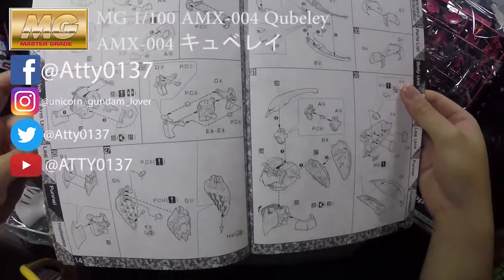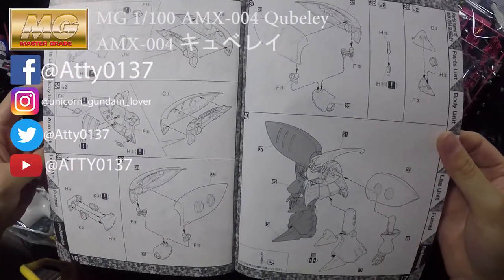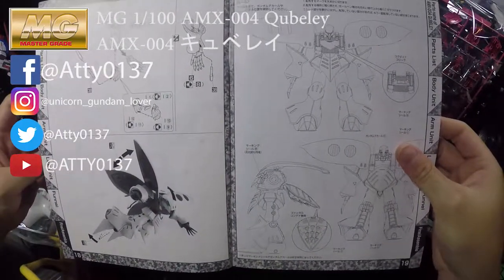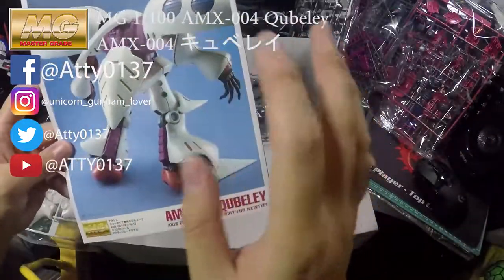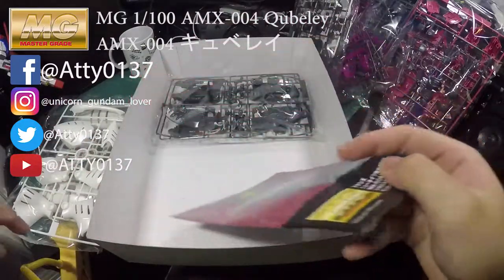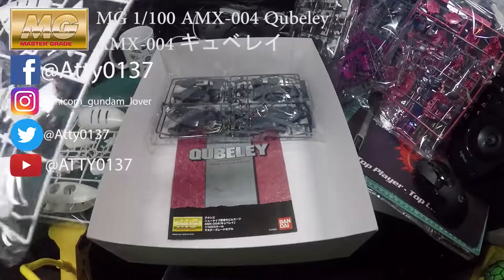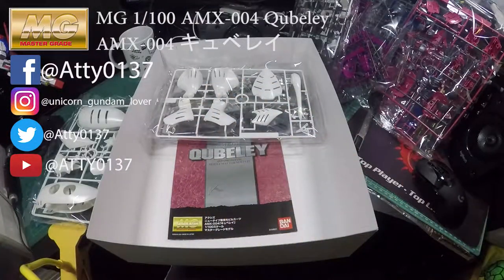It looks really simple to build, no wonder this unit is quite big but the parts are not that many. Anyway, I hope you guys enjoy the video. Please like, share, and subscribe to my channel and I will be revealing more gunpla later on. Thank you, bye!